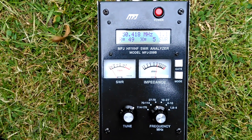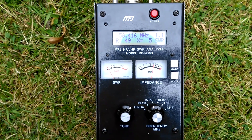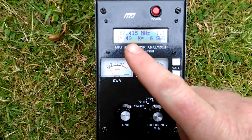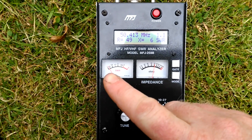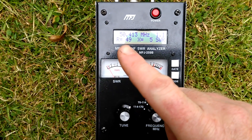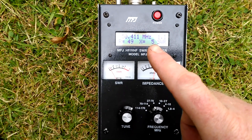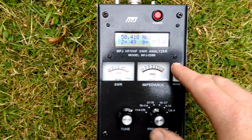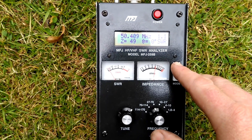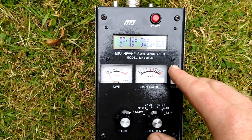So here are the readings from the meter. As you can see it's about 50.4 MHz as its absolute bottom, and it's about 1.1 SWR, 49 ohms resistivity, pretty much nothing of inductance — it's 5 ohms. And if we actually check the impedance that the radio would see, the radio would see 49 to 50 ohms, as you can see it can't quite make up its mind.